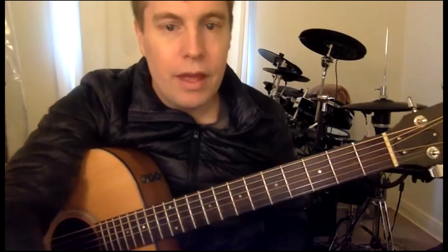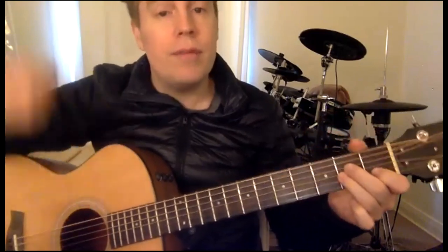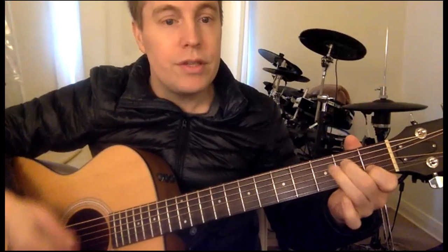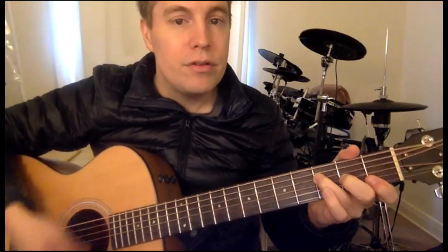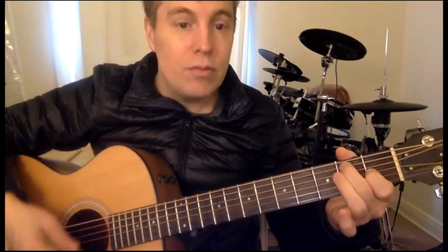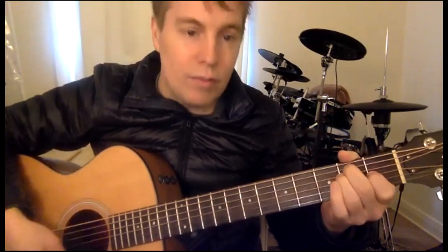I'll just go through the chords. This is how I'd start — two strums on each chord. So A minor: 1, 2. C: 1, 2. D: 1, 2. F: 1, 2. A minor: 1, 2. E7: 1, 2. A minor: 1, 2.